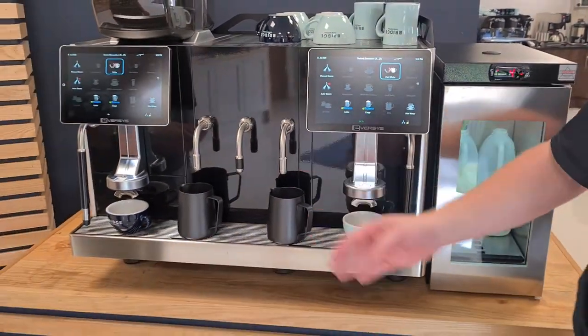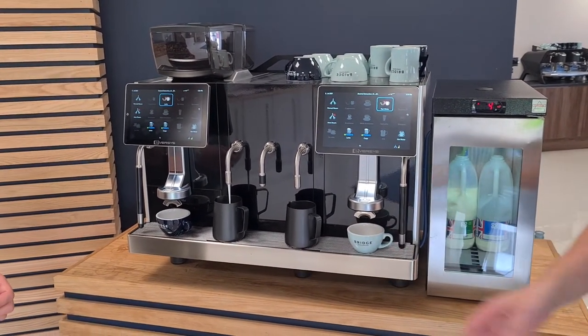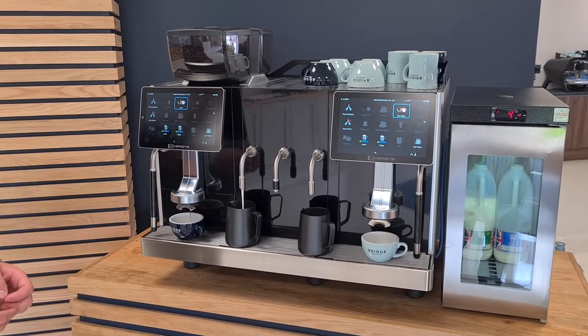Here you have perfectly texturised milk being dispensed into your milk pitcher, and then your espresso shot will be dispensed straight into the cup.